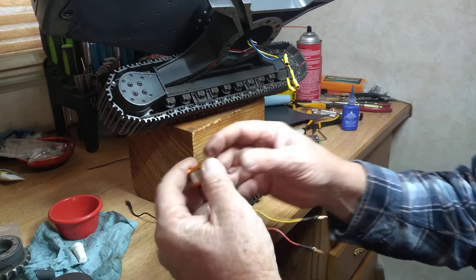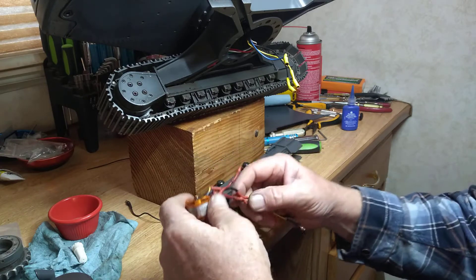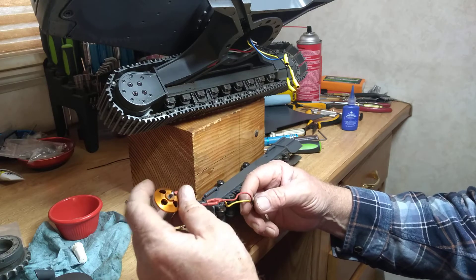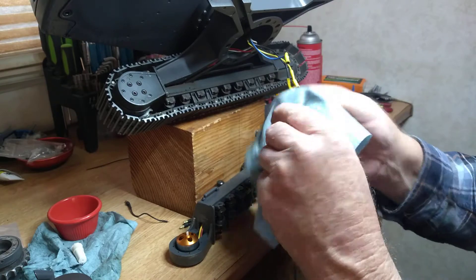I finally was able to get the replacement motors. I got those from RC Brimham — I'll leave a link to that site in my description.